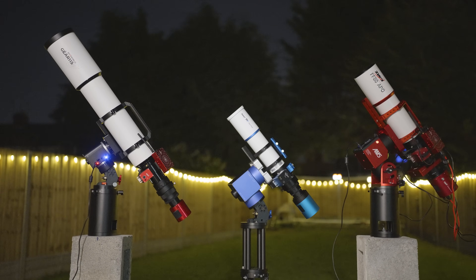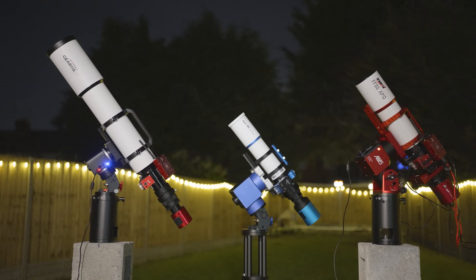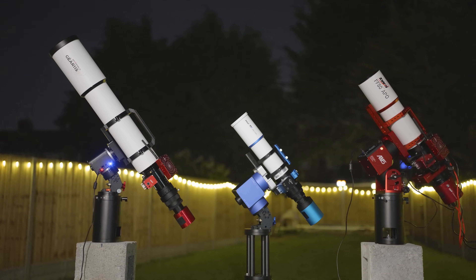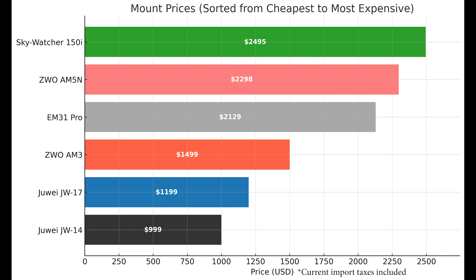Given the option to choose between the current popular models and a smaller, lower payload, more compact variation that's available at a cheaper cost, I think many of us would take that opportunity. In fact, both the Skywatcher 150i and the AM5 mounts have smaller brothers that handle payloads of 15 and 13 kilograms with counterweights, and 10 and 8 kilograms without counterweights — but again, they still come with a hefty price tag, both costing more than £1,500.